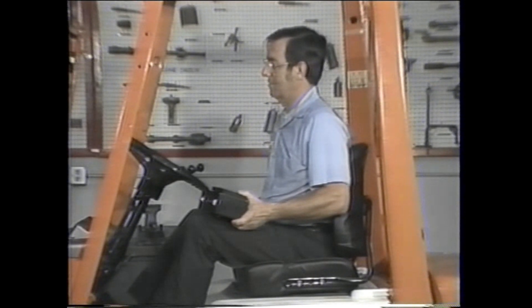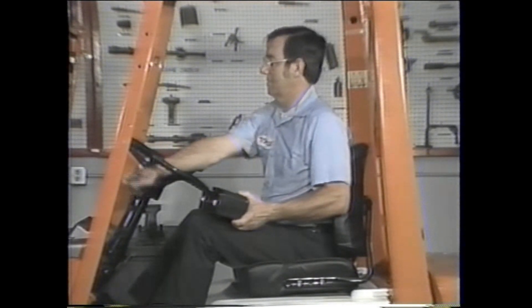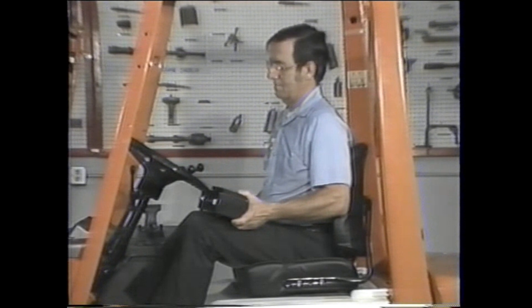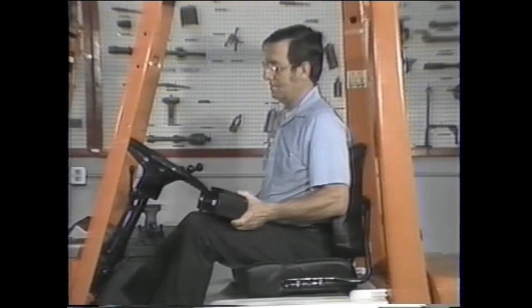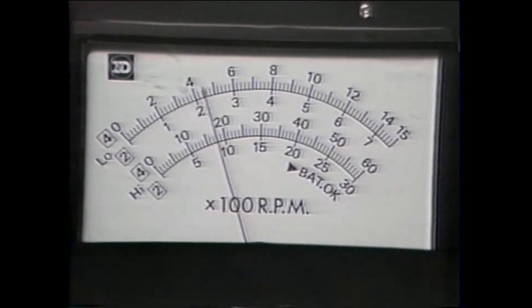Get the truck up to maximum speed, then drop the speed down so the engine is idling and put the truck into gear. Now rev up the engine to find the test stall speed. Unlike the last test, this time there should be a large change in engine speed. This truck's maximum speed is 2600 RPM and the result of the stall test is 1700 RPM.